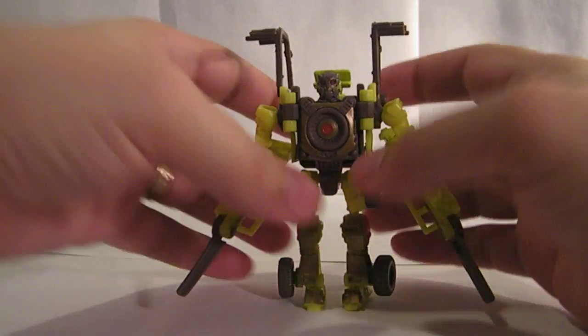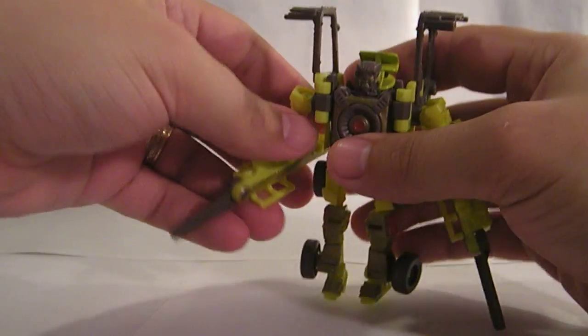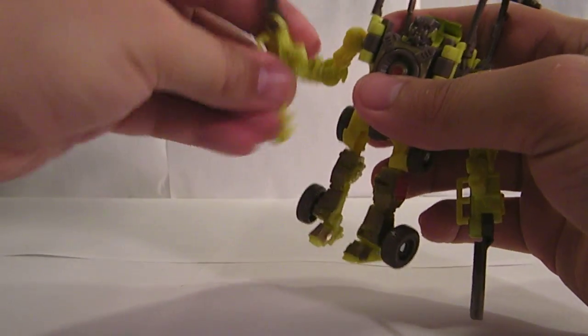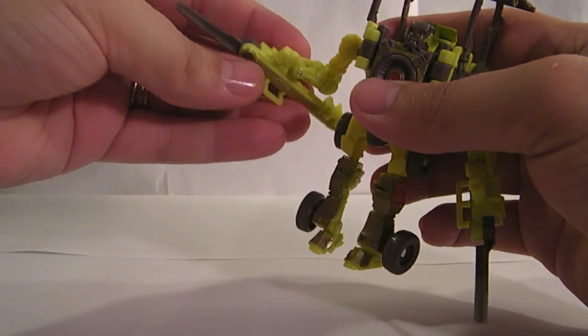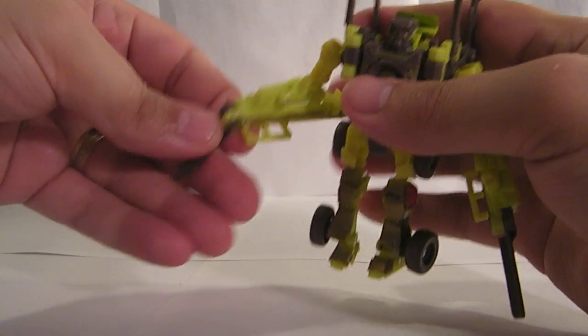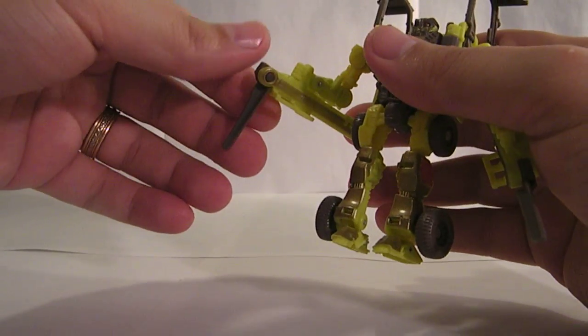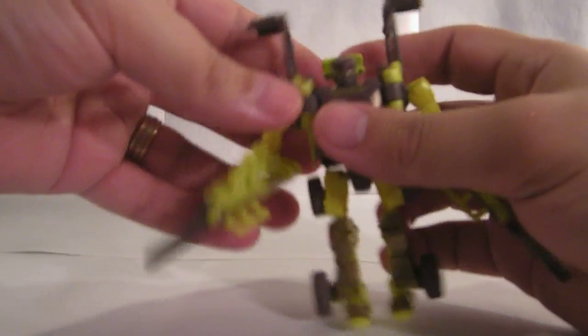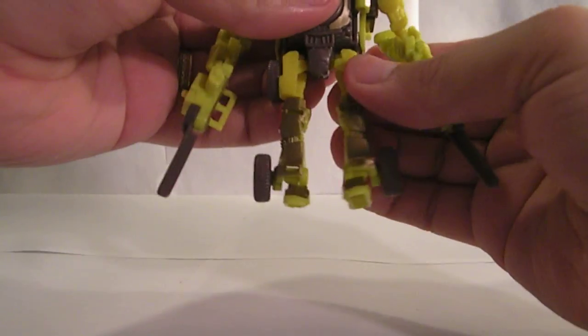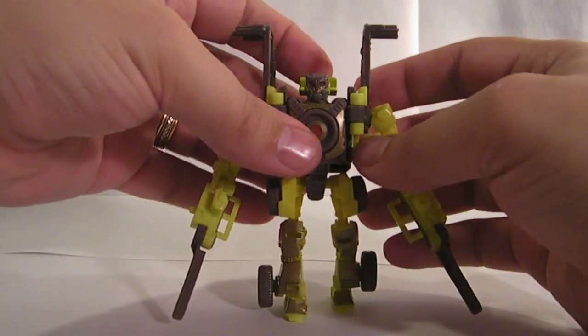And there you have him. He's quite poseable. He's got ball-jointed shoulders, ball-jointed elbows. His wrist is on a transformation hinge, but there's still some movement there. You can bend the forks this way if you want, but there's really not a whole lot of point to that — they're definitely supposed to be weapons like this. His head does not turn. Ball-jointed hips, ball-jointed knees, and then hinged feet for articulation.